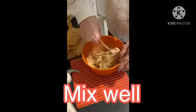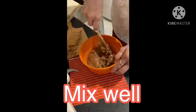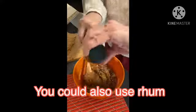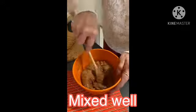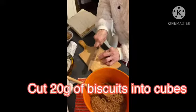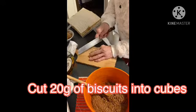Mix well until it's all well combined. Then add 50 ml of cognac — you could also use rum — and mix well until fully combined. Cut 20 grams of biscuits into small cubes and mix those in as well.